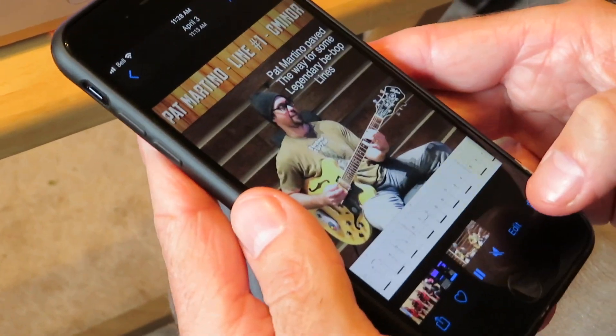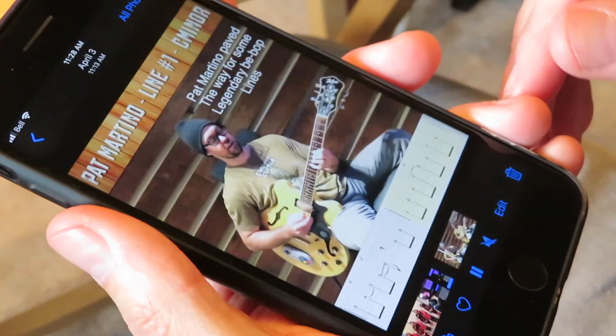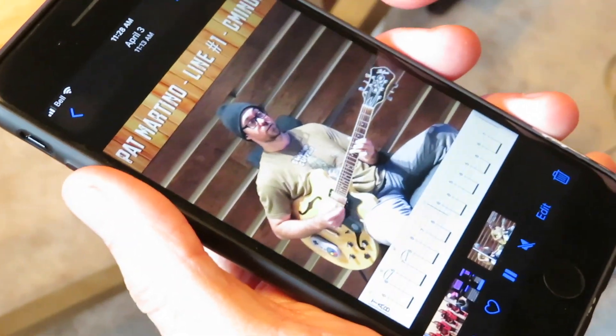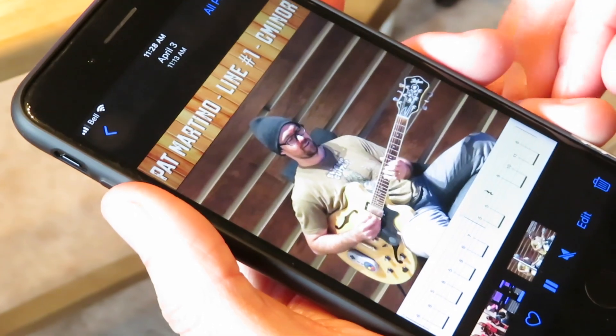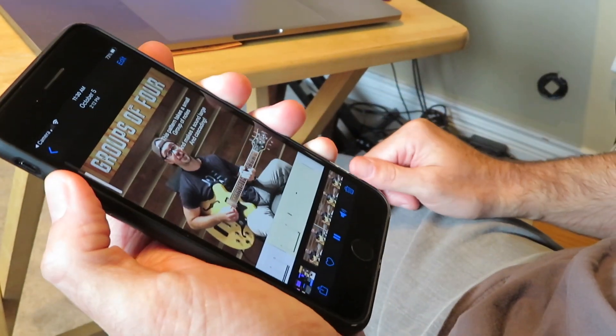Because I don't do any talking in the videos — I want it to be all just listening — I put a lot of captions on the screen with information about the lesson and what the exercise is. I usually just do a quick listen to make sure it's not fuzzy or wrecked.